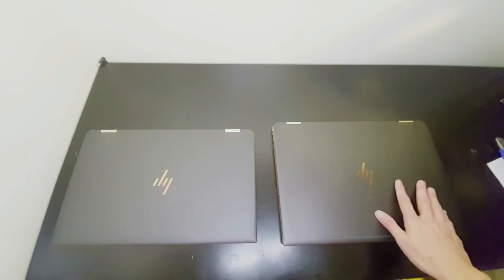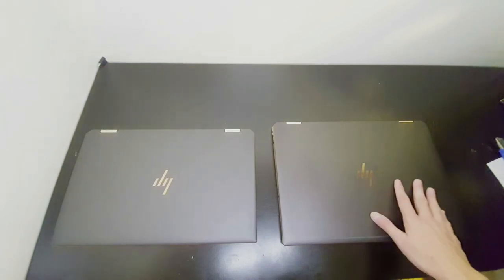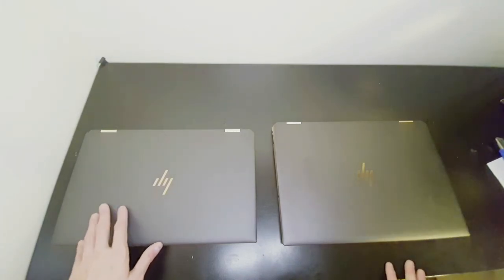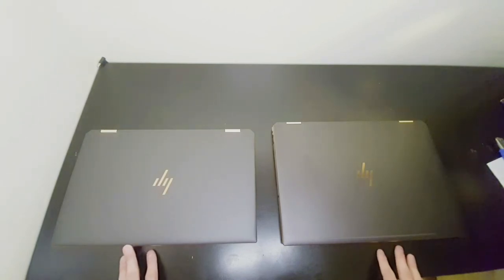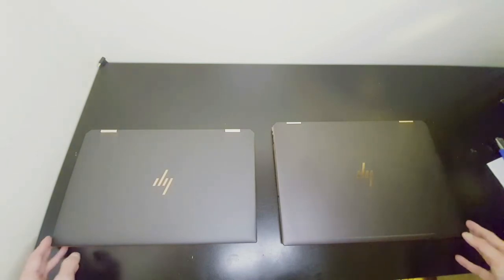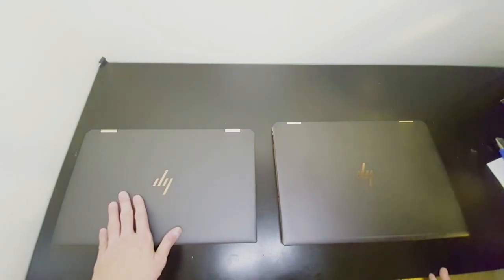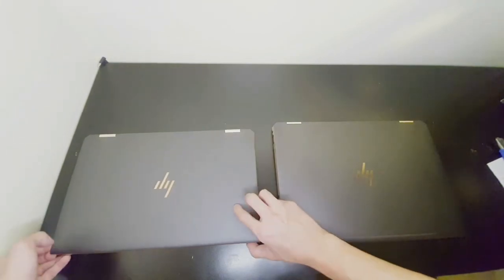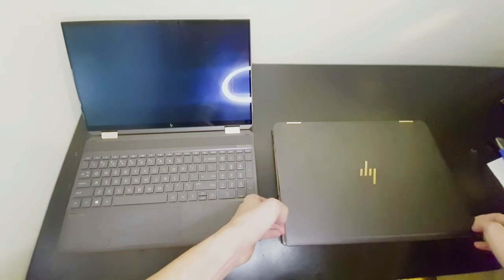The 2019 has an SSD with Optane, while the 2020 is NVMe without Optane — we'll take a closer look at that as well. But as you can see from the size alone, there's a big difference. This looks like a 14-inch laptop but it's actually 15-inch. If you take a look at the screen size, they should virtually be the same.